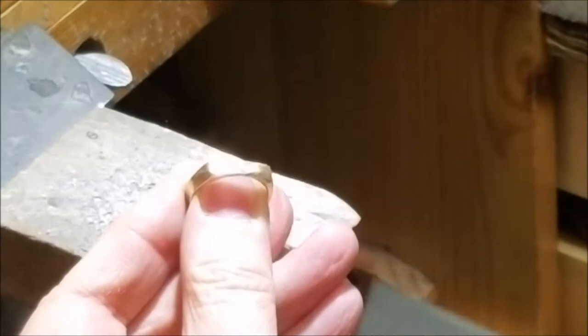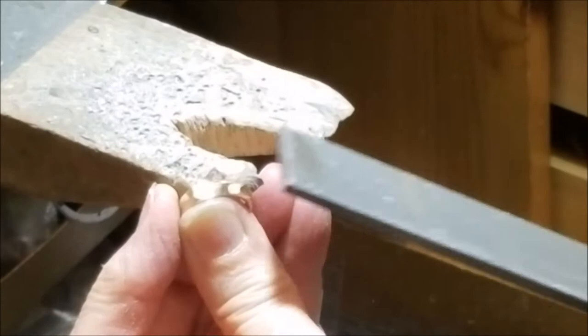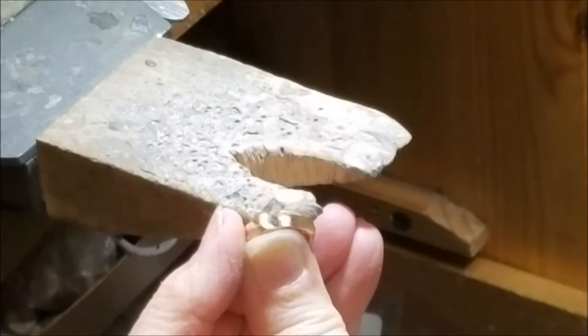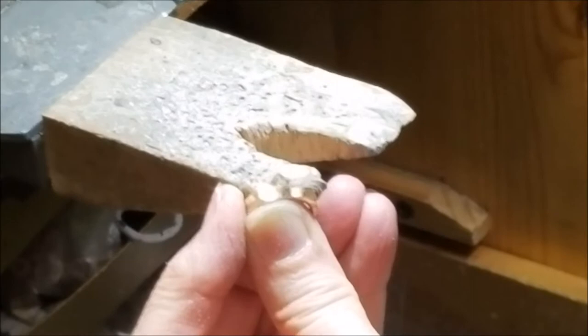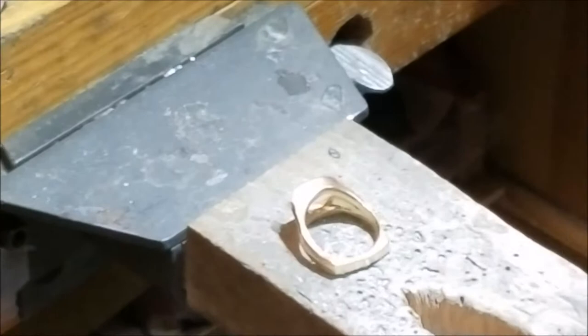This has already been filed pretty flat. You can see the reflection even in the video — it's a nice long flat shank, so your tool is doing its job. You don't want short little strokes or cross strokes; you want to go with the length of the metal.